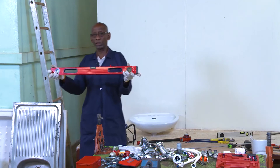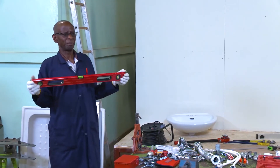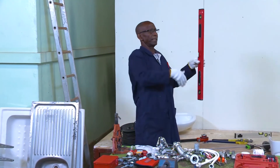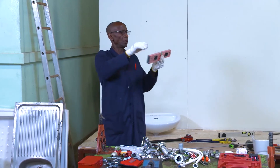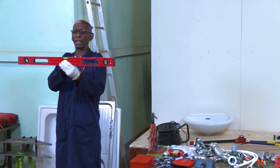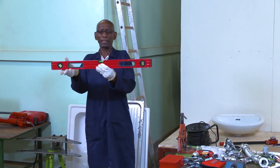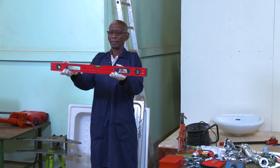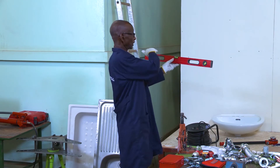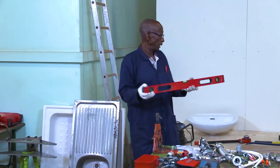You will also need this one — this is a spirit level. It can help you to draw straight lines, vertical and horizontal, very nicely. It uses water inside. You just watch the bubble to check the straightness of the pipe or whatever you are fitting. Is it leveling? So this one is for leveling.